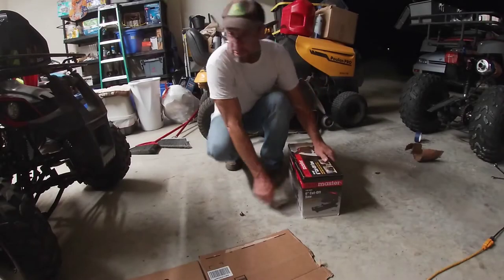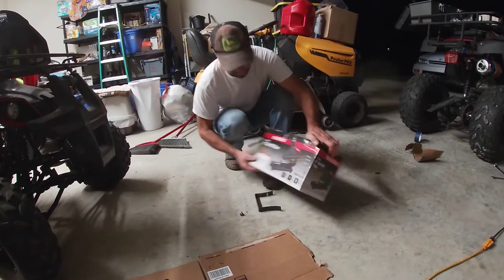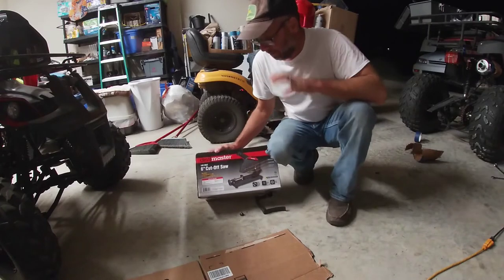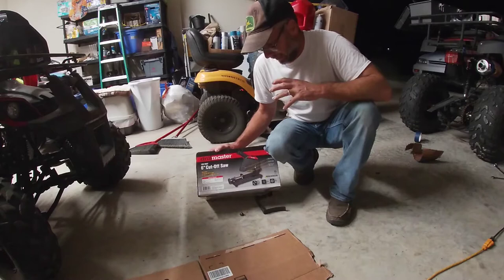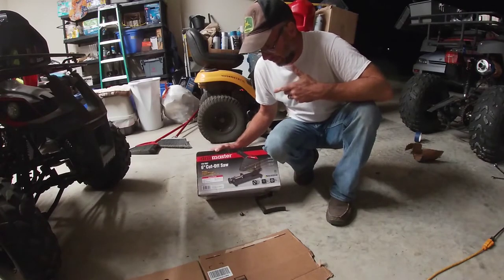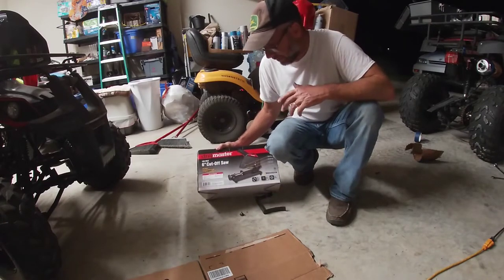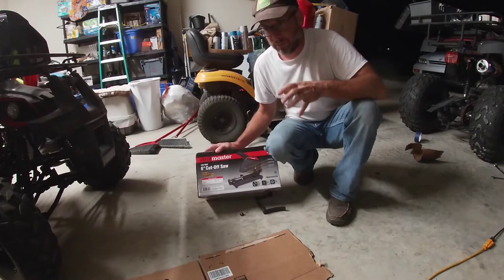Alright guys, today we got the Drillmaster Cut-Off Saw. Now they have a larger one but as you can see I'm already cramped. So even though I really really wanted it, I chose to go with the 6 inch. It'll probably do everything that I need to do with my welder. It probably is going to work for what I want but it really would have been nice to have a 14 inch.